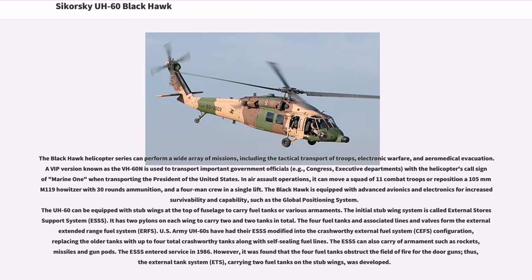The four fuel tanks and associated lines and valves form the External Extended Range Fuel System, ERFS. U.S. Army UH-60s have had their ESSS modified into the Crashworthy External Fuel System, CEFS, configuration, replacing the older tanks with up to four total crashworthy tanks along with self-sealing fuel lines. The ESSS can also carry armaments such as rockets, missiles, and gun pods, and entered service in 1986. However, it was found that the four fuel tanks obstruct the field of fire for the door guns; thus, the External Tank System, ETS, carrying two fuel tanks on the stub wings, was developed.